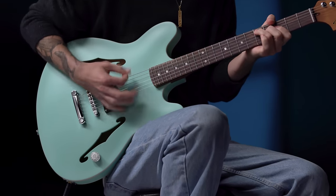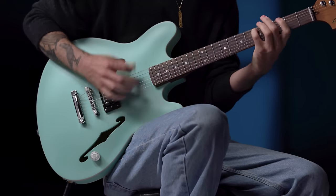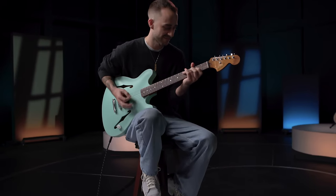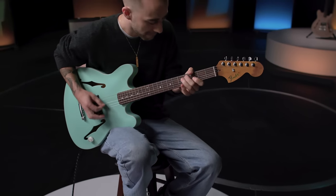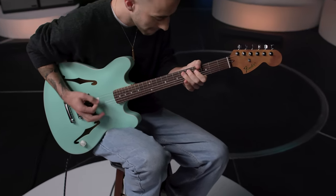Crafted to his exact specifications in the Fender Custom Shop, his single humbucker Starcaster became an instant cult classic. So we're bringing it to the masses — the Tom DeLonge Signature Starcaster.